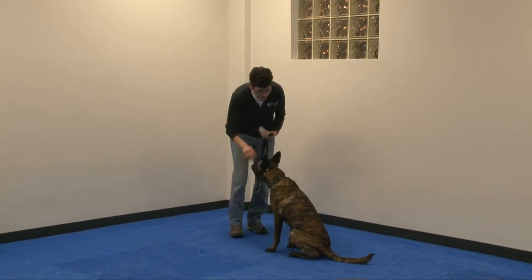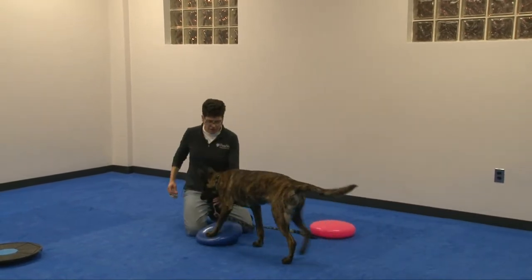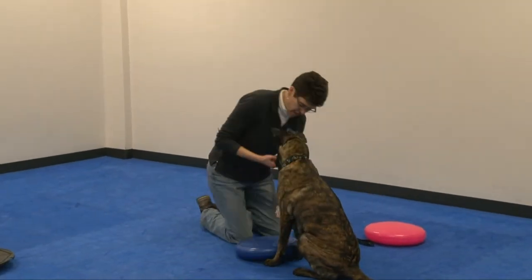So if they know it, they may not need any props, but usually they need a prop. And the prop is to keep them from moving their front feet. So what we can do is if they balance their front feet on a disc, we can ask them to actually stand from there.